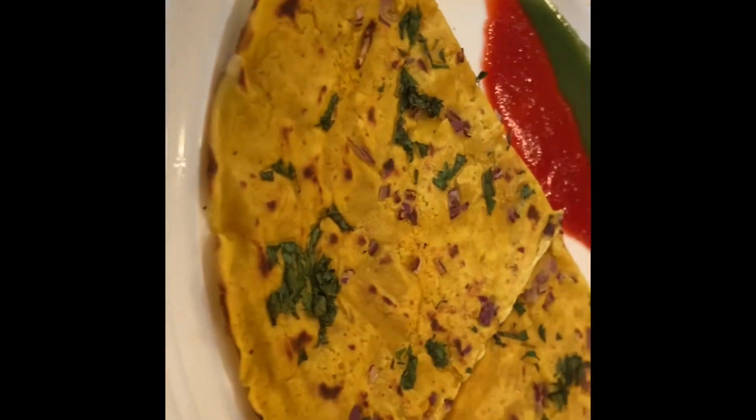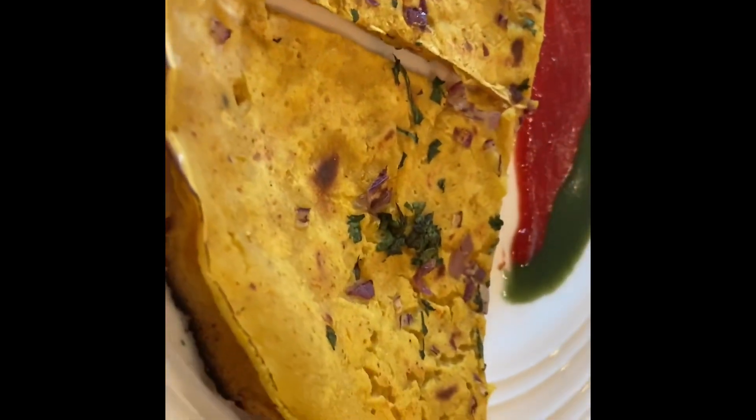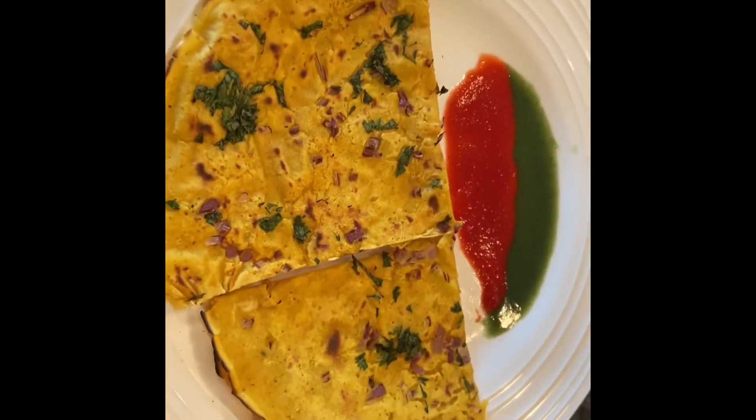Feel free to serve with your favorite sauce. Here I'm using a tamarind and mint chutney. Beautiful colors. This is an amazing recipe — please try it on your own. I hope you guys like it. Have a good day.